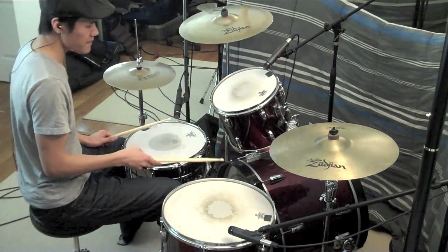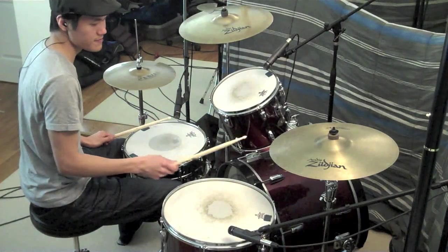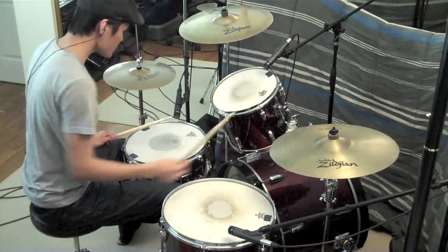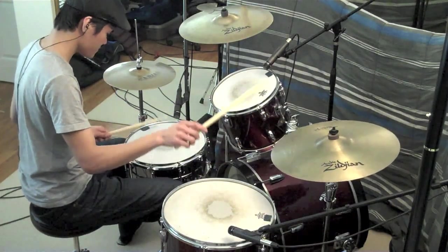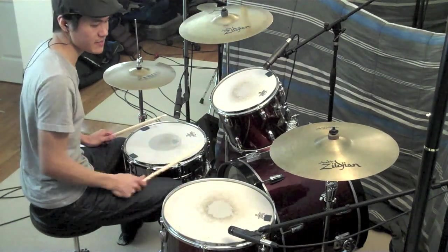Moving on to the bridge, the drummer plays eighth notes on the kick as well as the right cymbal, and the snare is on two and four. If you want to get really loud, just crash the cymbal.